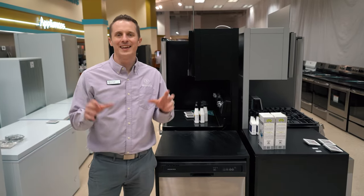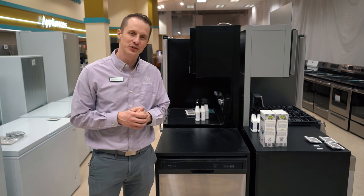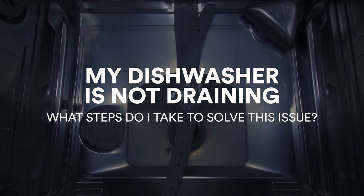Hey everybody, Tyler here with Boulevard Home. We've got the age-old question about dishwashers. This is a very common occurrence and issue that many of you have, and that is: my dishwasher is not draining. What do I need to do?